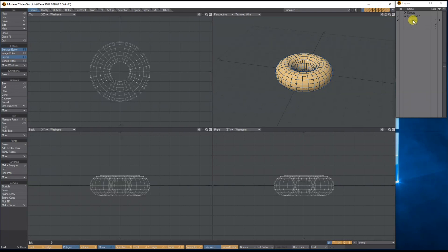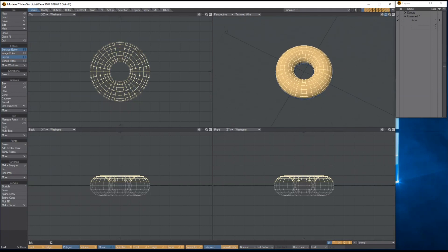Next we want icing. While on the polygon tool, I'm going to right mouse click and lasso in the back view to select the top polygons. You can select another row if you want your icing to come further down — I'm just going to stick with this.